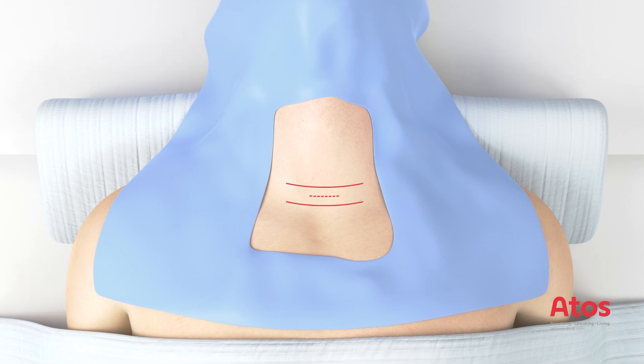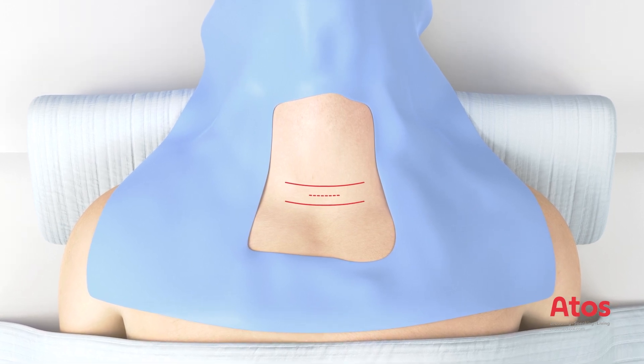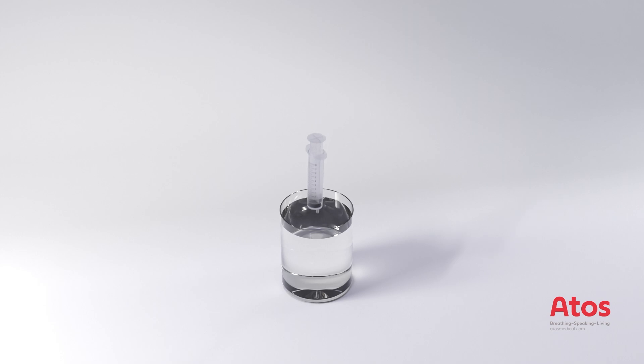The area is locally anesthetized, then a 1.5 to 2 centimeter incision is made on the midline according to the patient's set landmarks.